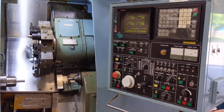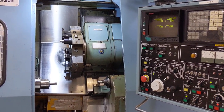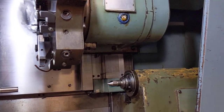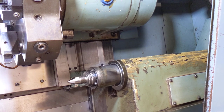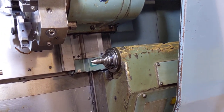The quill works, but I do not believe the tail stock moves, and I don't know what's wrong with it — I haven't investigated. If you want, I'll move in just a little bit and we'll look at it — just push the quill in and out. So that seems to move adequately. I do not know how to move the tail stock; I haven't used it.